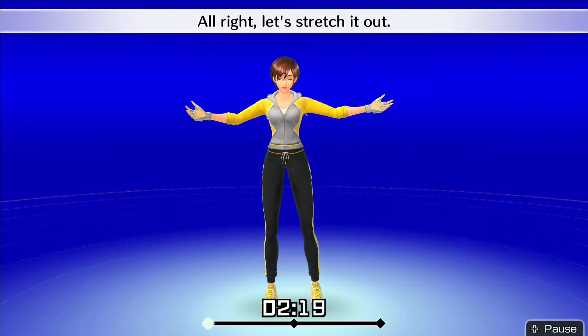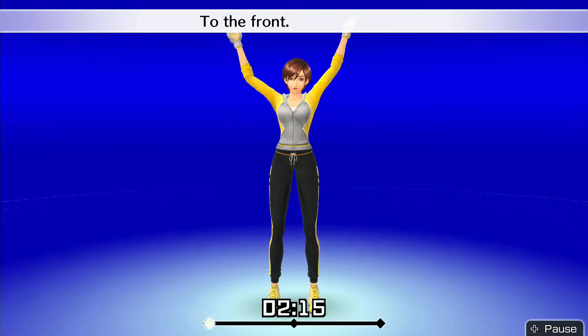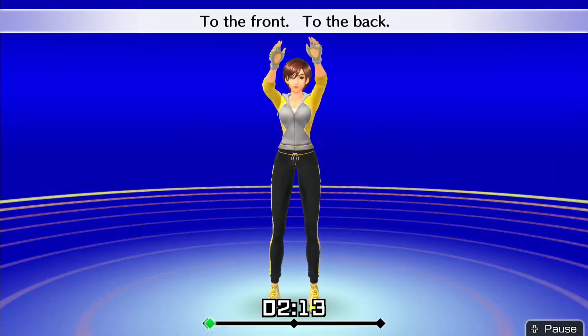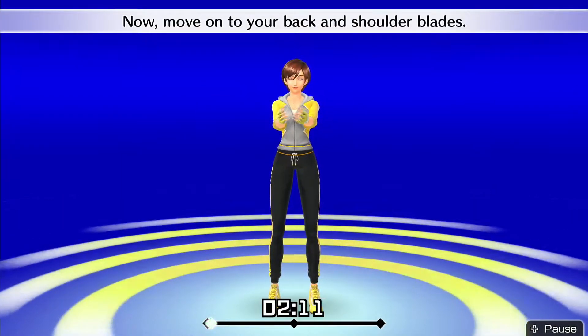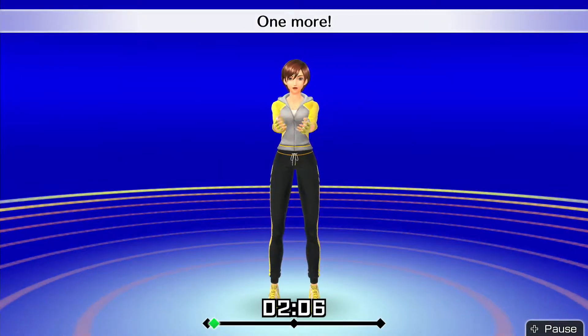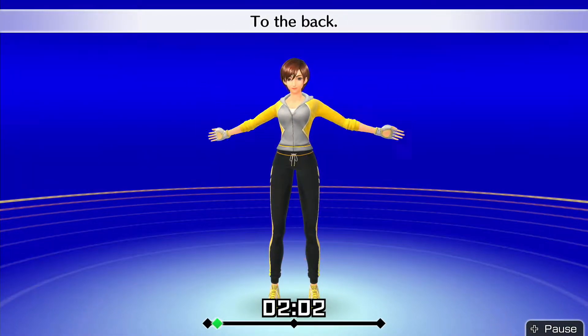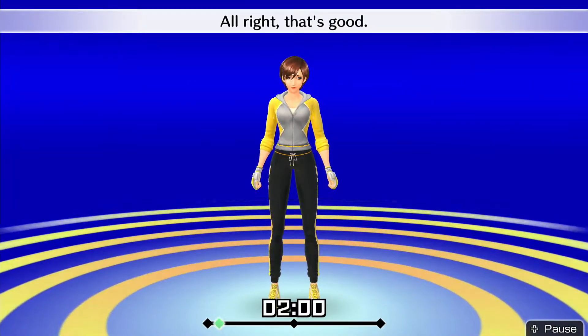Alright, let's stretch it out! First, gently rotate your shoulders in big circles. To the front. To the back. Now move on to your back and shoulder blades. One more. To the front. To the back. Alright, that's good!